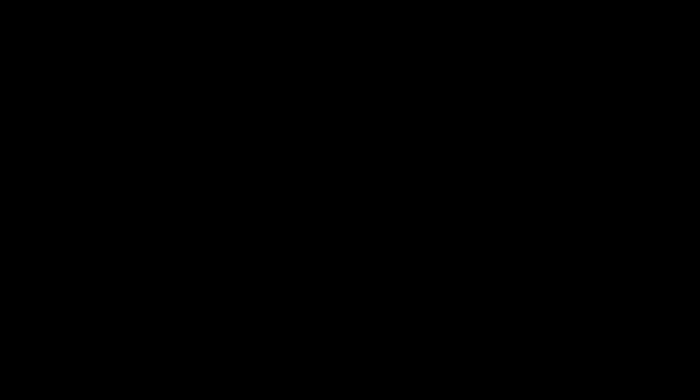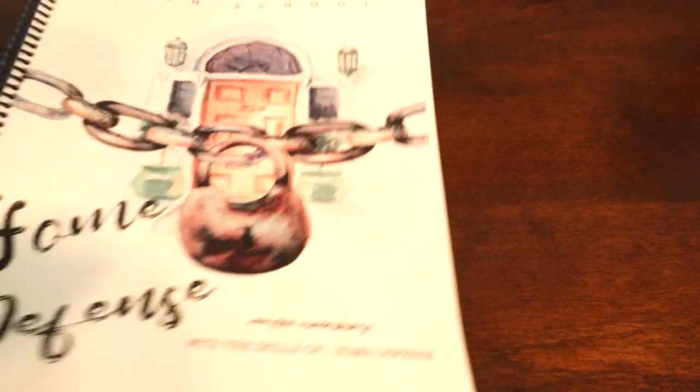I'm going to show you what Campfire Curriculums is like and give you a review, and you'll see my kids doing some of the lessons. If you haven't yet, check out the link down below in my description box. The one that we're using is called Home Defense, and this is so fitting for my family. If you know anything about us, this is going to be a fun one for all of us — including me and my husband.